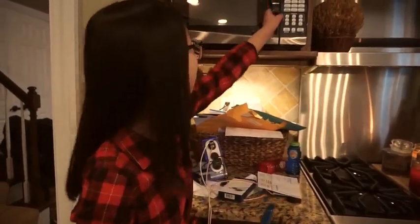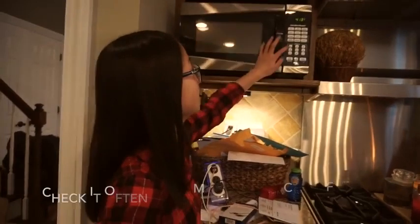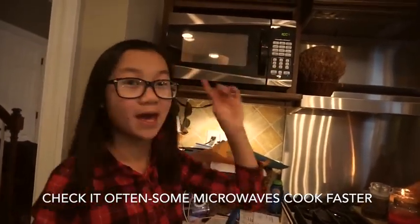Here we have the microwave, and I also have a spatula. What you want to do is put the mints in the microwave and start it for one minute, then stir it. If it needs longer, put it back in for maybe another 30 seconds or so. Keep doing that until the chocolate is melted.